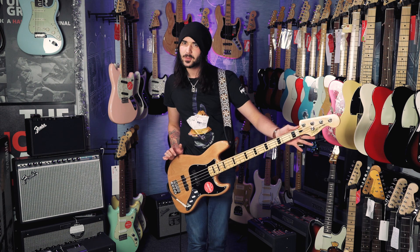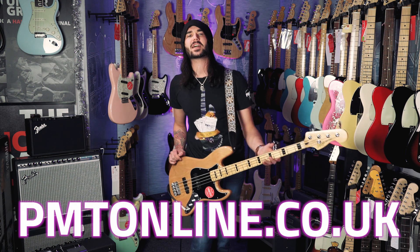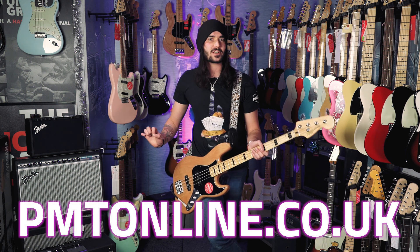Also comes in white, left-handed and 5 string. If you enjoyed this video, give it a like and subscribe to PMTVUK on YouTube for lots more cool guitar, bass and music related content. If you want any more info on this Squier, any Squier, any Fender, any bass, go to PMTOnline.co.uk or call into one of our forever expanding lovely PMT stores.